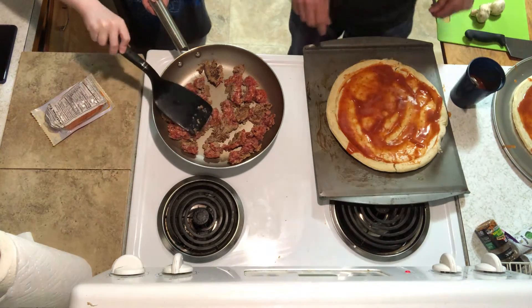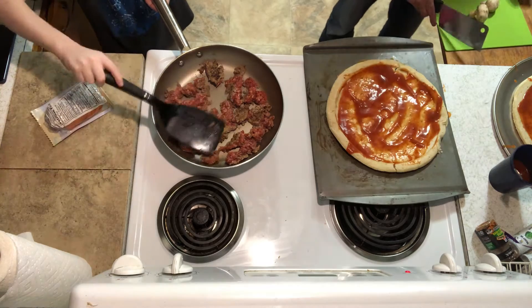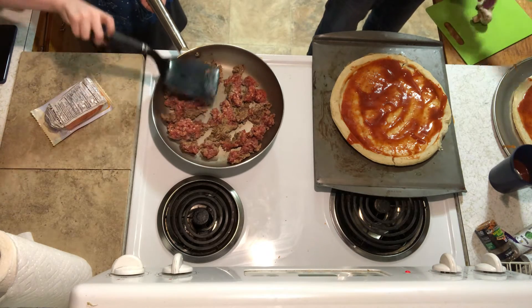Okay, now I'm doing the pan work, guys. I'm going to chop up some mushrooms. Carl says he's going to chop up some mushrooms.